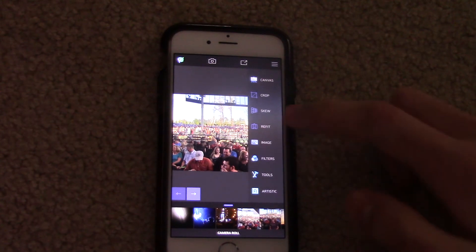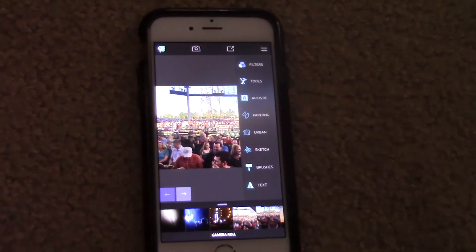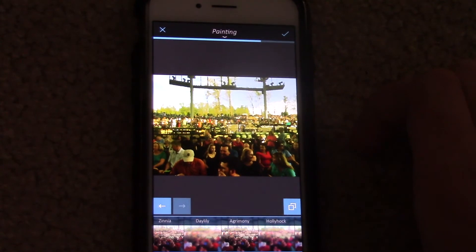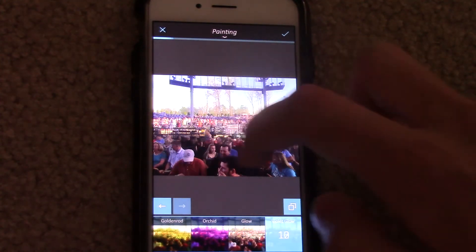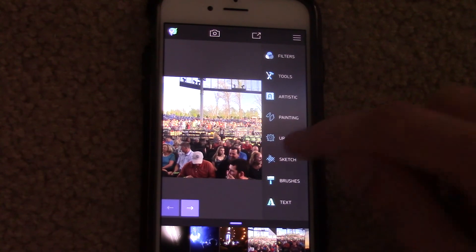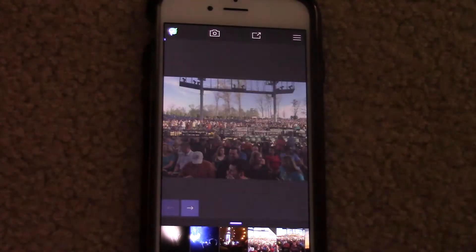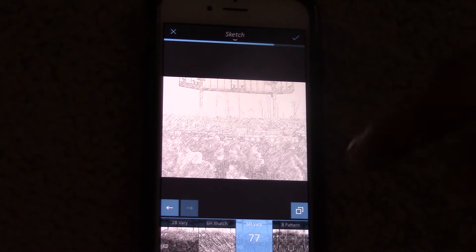Going through the menu, I want to go into the artistic section, which is probably my favorite section. You'll see three options: painting, urban, and sketch. Painting literally turns your picture into a painting — there are tons of different painting styles available. You can control the strength by sliding your finger left and right across the screen. Urban provides another artsy take on your photos, with plenty of options, though it's personally not my type of effect. Sketch literally turns your picture into a sketch in less than a second — it looks like it came straight out of a manga book.